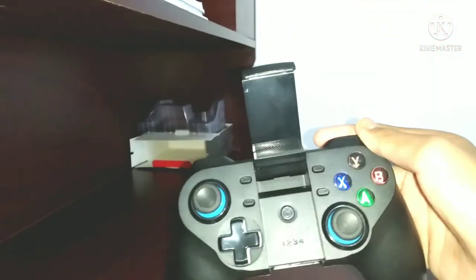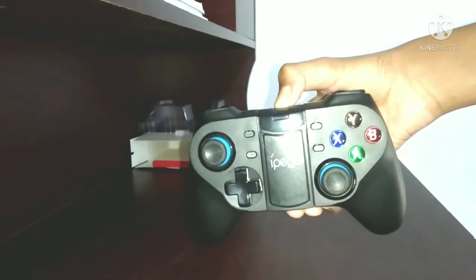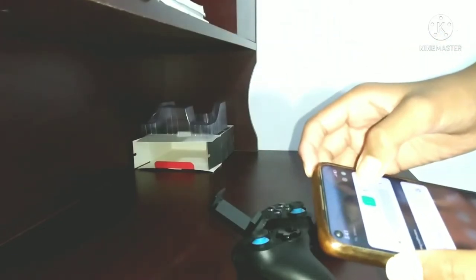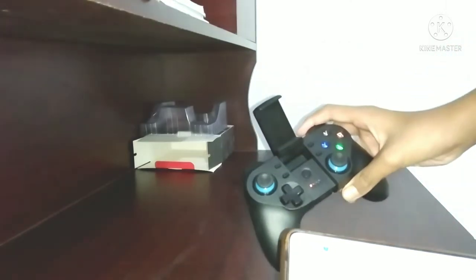Please check the pairing button. Just check the pairing button and let's connect it via Bluetooth. When you press the pairing button, the controller will be connected. The model is PG 9129. When it is connected, the light will blink red and then it will stay connected.